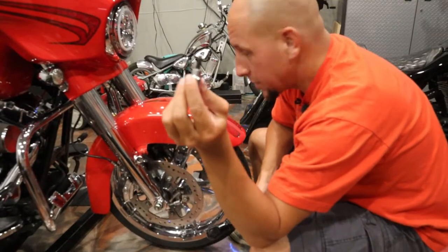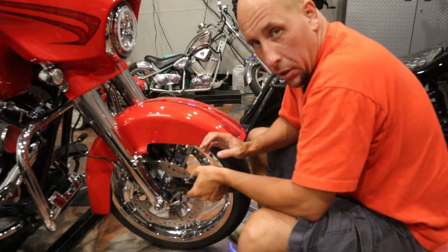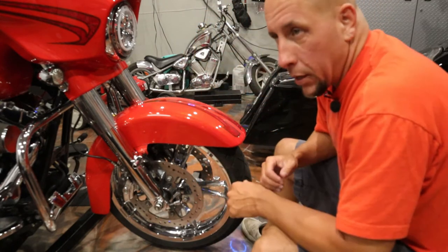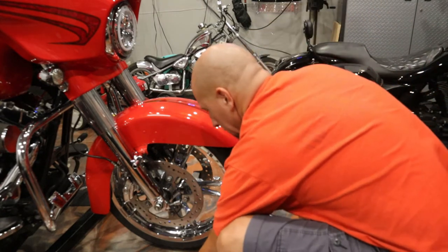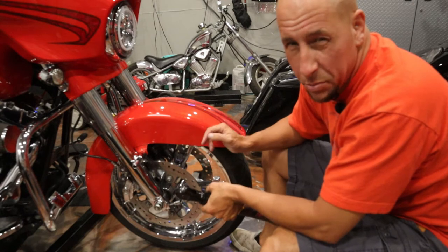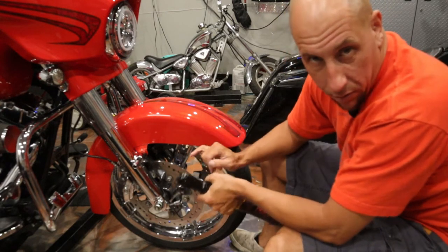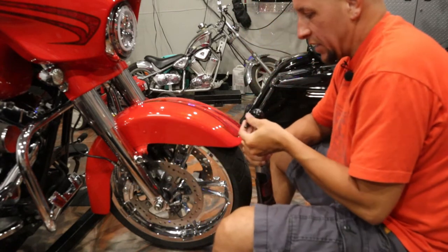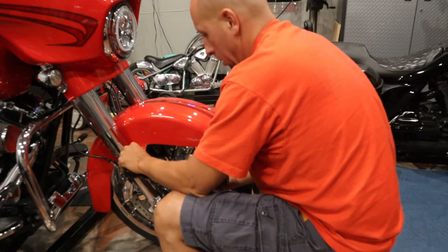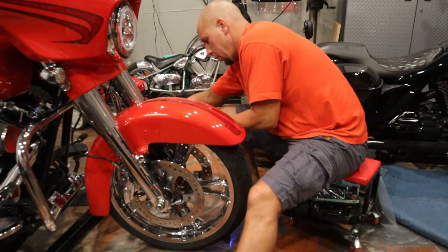Quarter inch hex head for the fender - bang, goes right in there. Quarter inch hex head socket with my power ratchet. You're probably gonna want to have a nice soft spot to put your parts - I'm gonna put them right here on my moving blanket. Sometimes on new bikes taking these fenders off they make a lot of noise - it's pretty disturbing. If it sounds like you're breaking something you're not, you're just getting through all the loctite and thread locker on there.